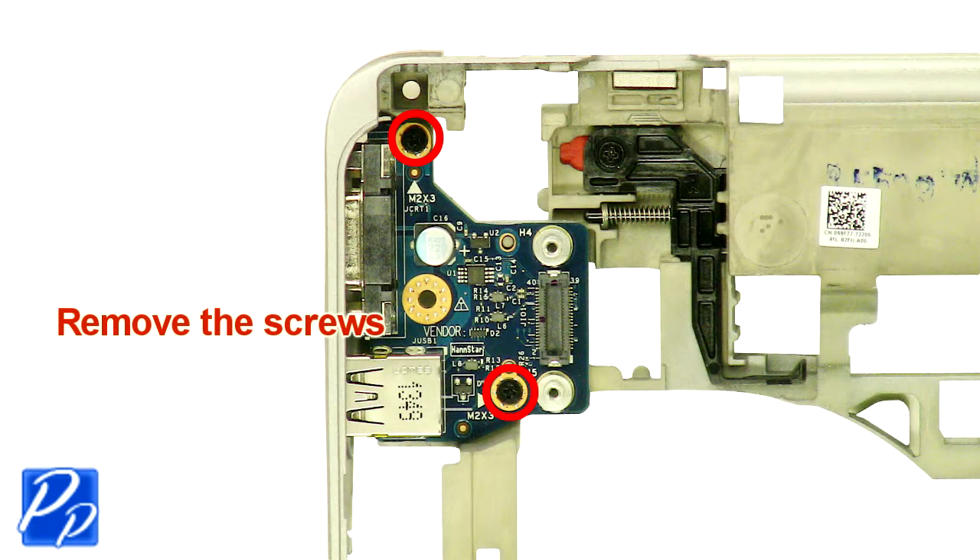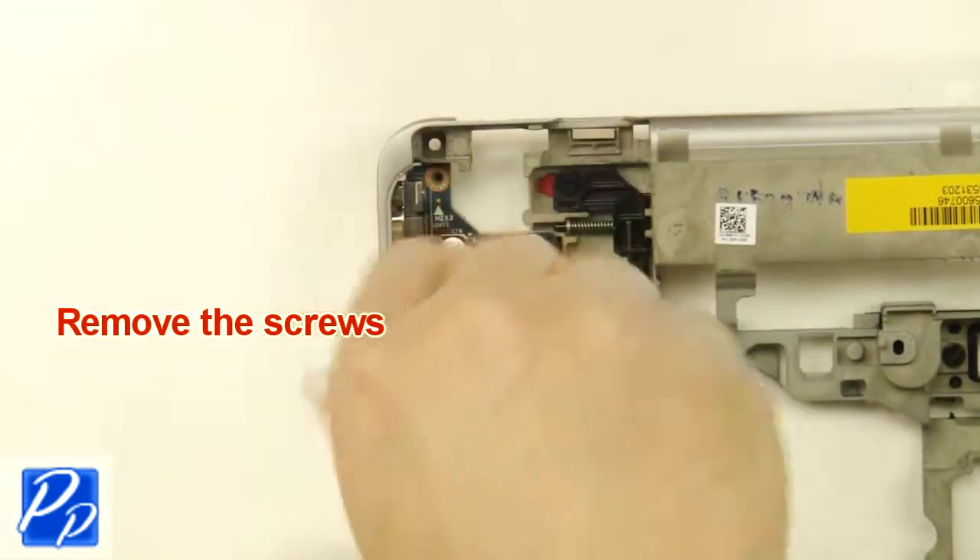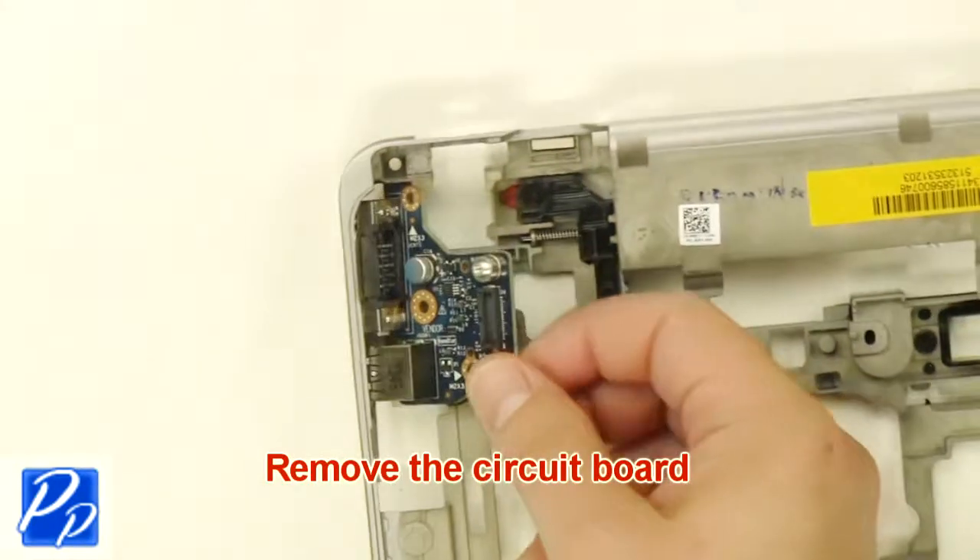Remove the screws. Remove the screws. Remove the circuit board.